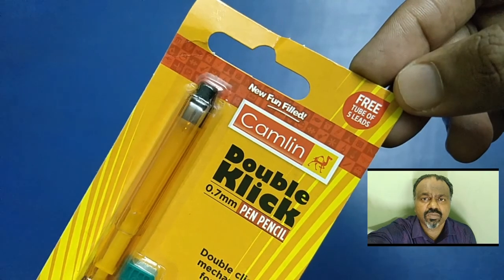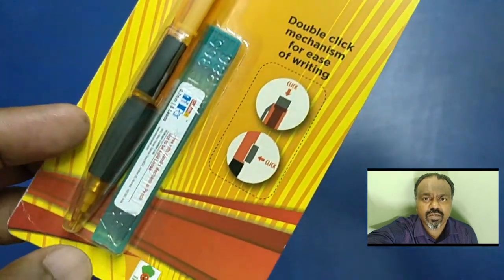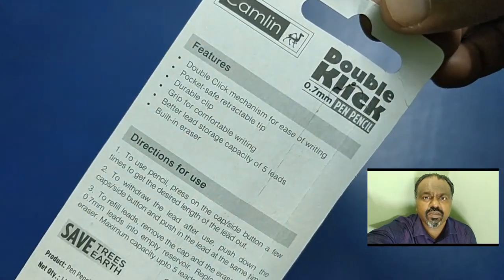Hi there. This is Simpson. In this video, we are going to review this Camlin DoubleClick 0.7. This is a mechanical pencil. This mechanical pencil costs about Rs. 30.